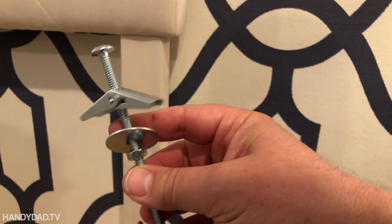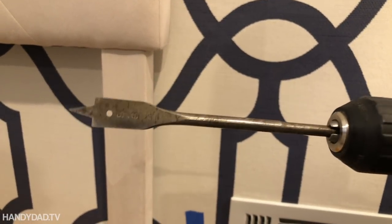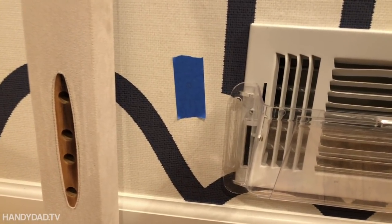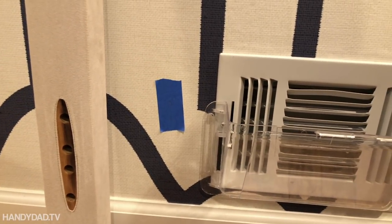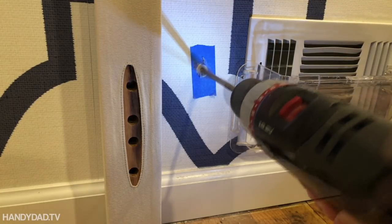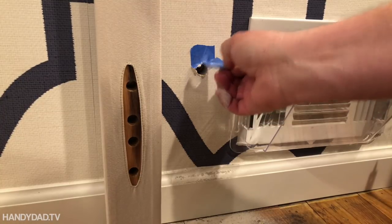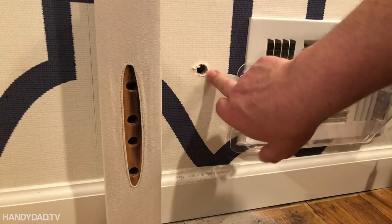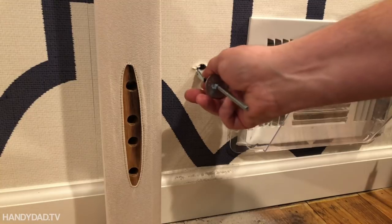This anchor requires a 5/8 inch drill bit, and the only 5/8 inch bit I have is a spade bit — it's pretty big. I put some blue tape over the wall so I don't use the spade bit right on the wallpaper, and I can still see my pencil mark underneath it, which is where I'm going to drill the hole. Not too bad — it's not going to be seen anyway. To put the toggle in the wall, you just collapse it like this and push it through the hole.